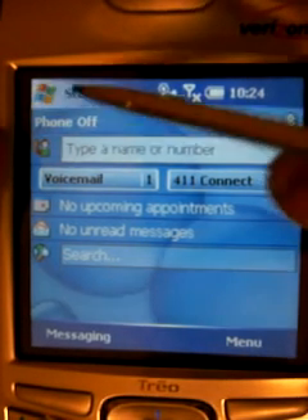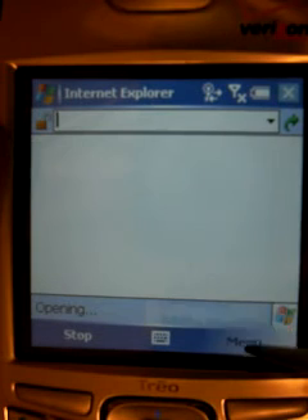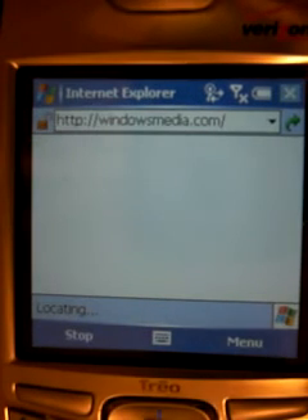So now we should be able to click on Start, go to Internet Explorer. And we should be able to go to Menu, go to Favorites, and click on one of the Favorites. And it should load that website.